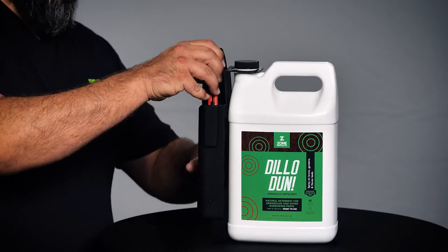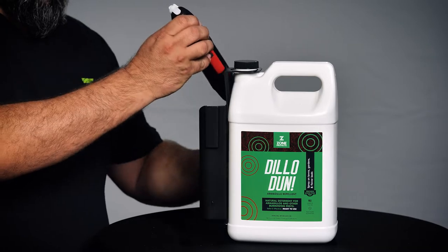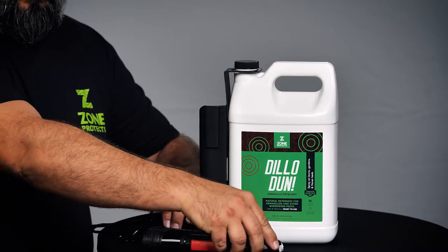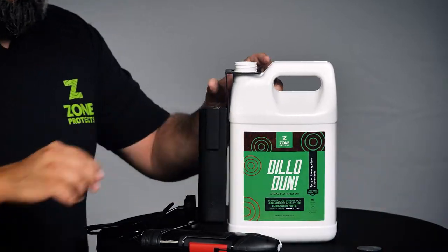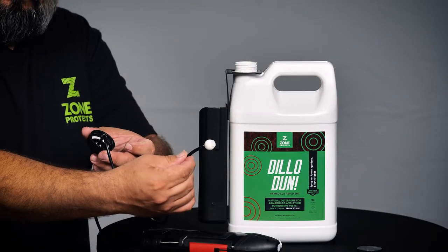If you have purchased the ready-to-use one-gallon product, simply take the wand and clip the ties that hold it in the holster. Take the cap off the gallon and insert the suction ball from the wand into the gallon and secure the cap.